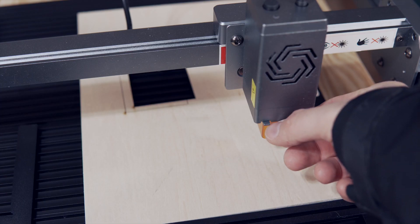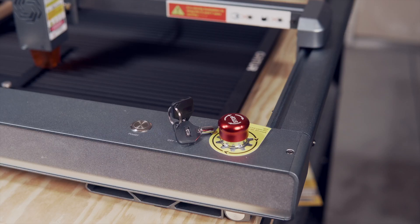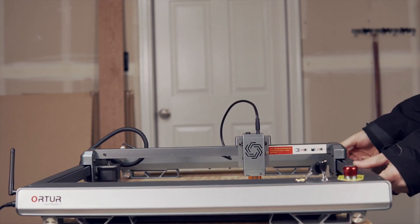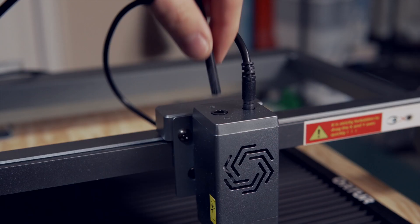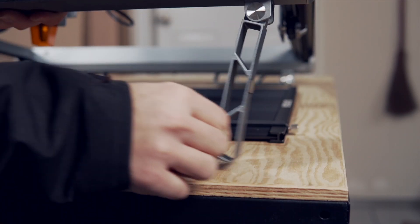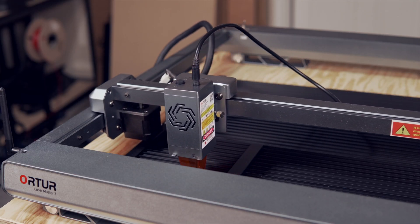The laser module has a kickstand built in for quickly setting the focal distance. For safety, there's a large emergency stop on top along with multiple sensors to kill the laser if the machine is pushed or lifted while running. There's optional air assist for cleaner, quicker cuts, built-in risers for using a rotary, and it uses sensorless homing which means less wires and fewer parts.